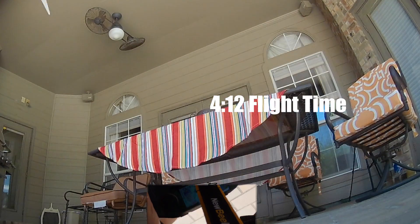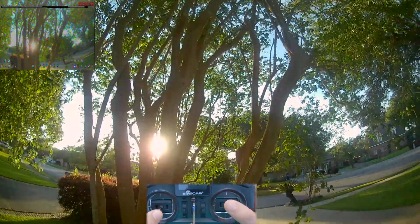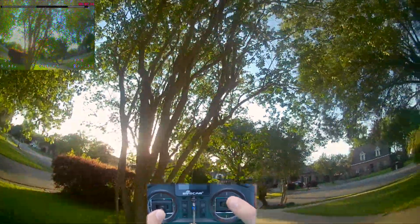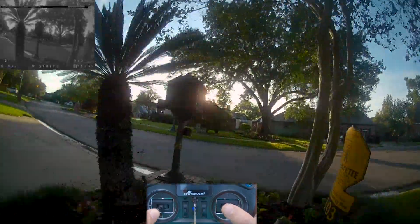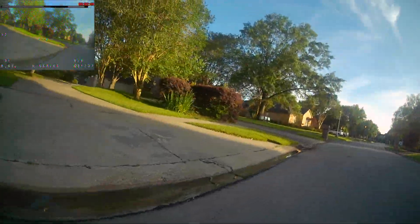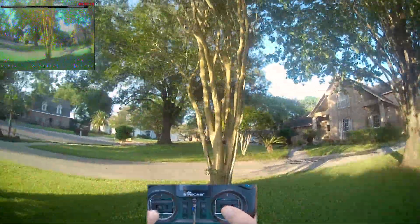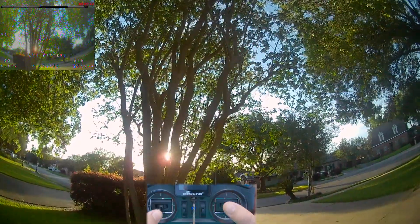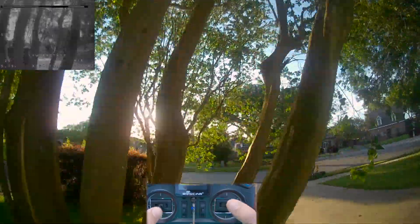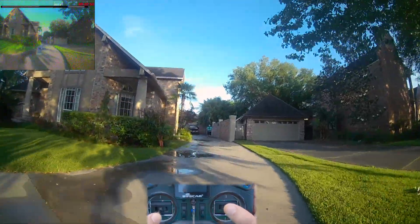4 minutes 12 seconds — not bad. Just to be fair, I went ahead and threw a fresh set of propellers on. Now it's cruising really smooth — so quiet the bird didn't even really hear it coming. I think this is where it shines: it can do all three styles, but some nooks and crannies, small gaps, tight areas with some golden hour type lighting.